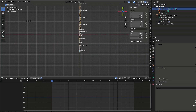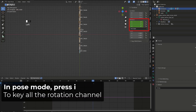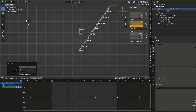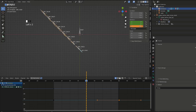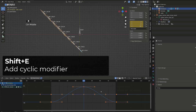In pose mode, I have opened the graph editor. I have my head bone selected and on frame zero I will insert a keyframe for the rotation of the head. Since I want to create an 80-frame cycle, I will set the end of the animation on frame 79. I will insert another keyframe on the rotation channels of the head, then go back on frame zero and rotate the head by 45 degrees on the Z axis — entering a value of minus 45 and inserting a key. Then I will duplicate the key on frame 80. On frame 40, I will insert a value of 45 degrees and insert a new keyframe. In the graph editor, I will select all the curves, press Shift E and add a cyclic modifier.